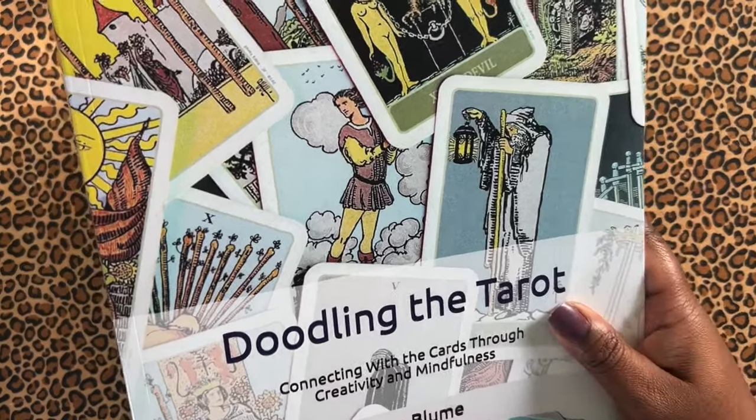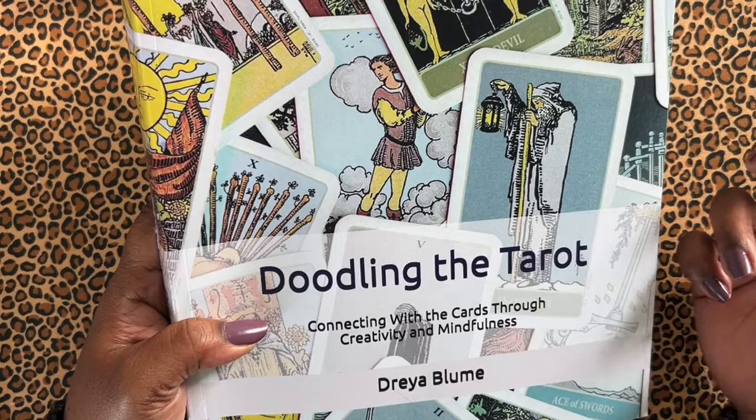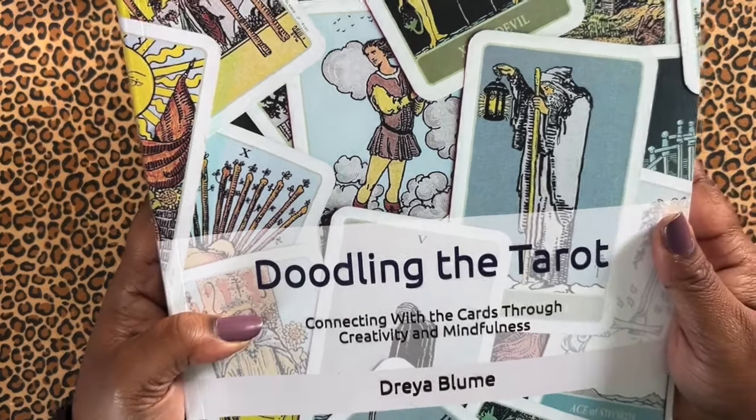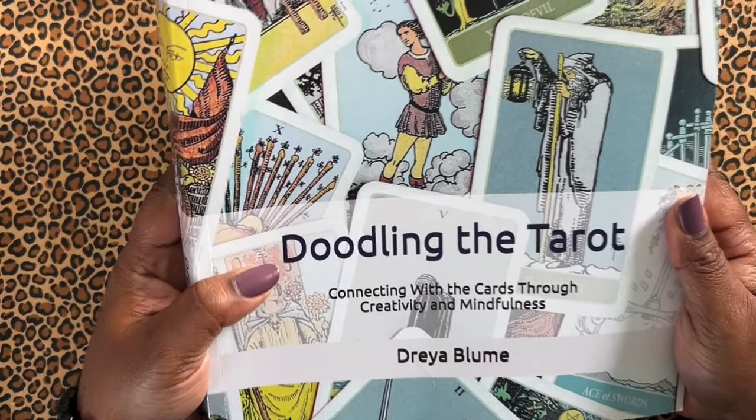She has quite a few of these that are very supportive for anybody who likes to be hands-on with their tarot learning. If you want to write, there are questions in there to answer. This one actually has space to draw and doodle. So I thought this was really cool.